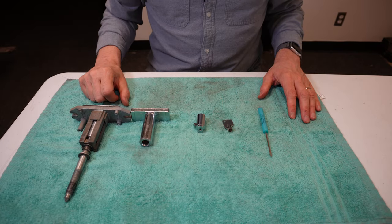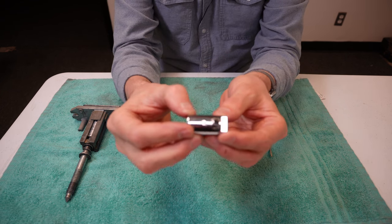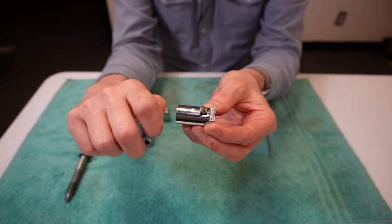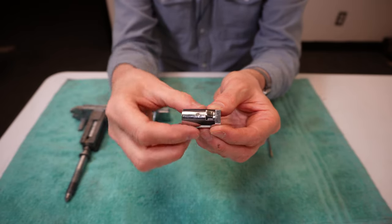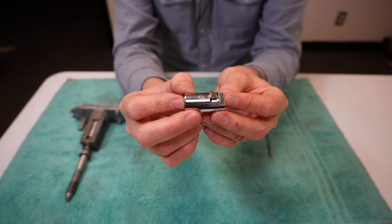I briefly wanted to explain to you what a plug lock is and how it operates. This is your typical plug lock. What it consists of is a deadbolt, which you can see here, that when the key is turned, it descends into the cylinder. These can be known as a cylinder lock or a cam lock.